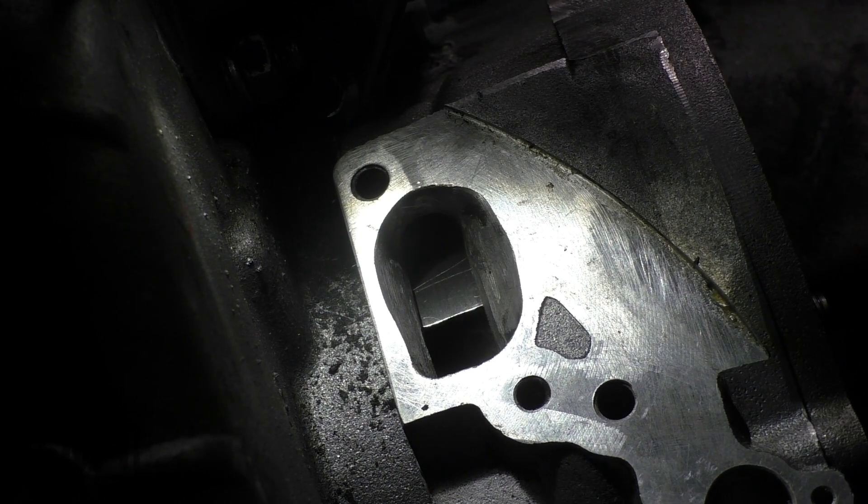Let's show you this rotary valve pad — how it looks. It's a brand new one. Let's disassemble the stuff here.